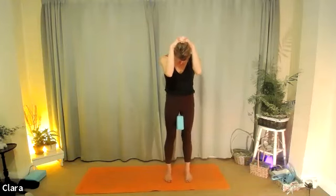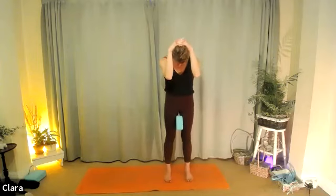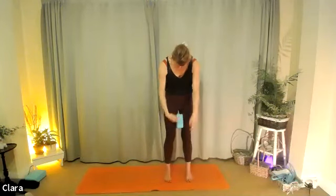One more. Breathing in. Breathing out. One more breath. Breathing in. And breathing out. Relax the arms, let them just hang now.